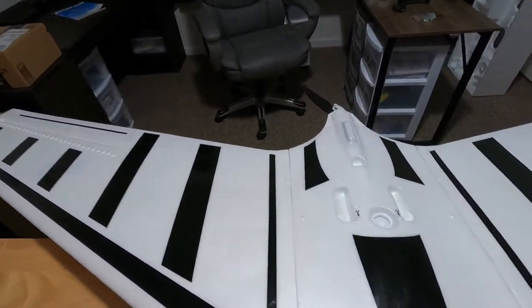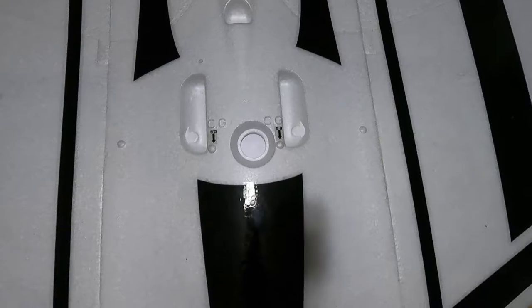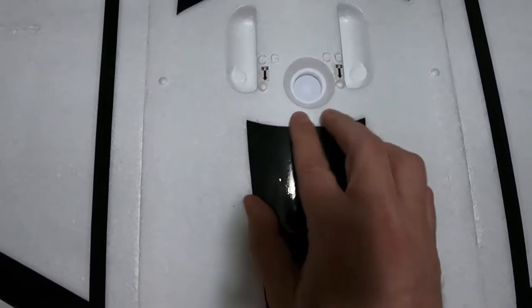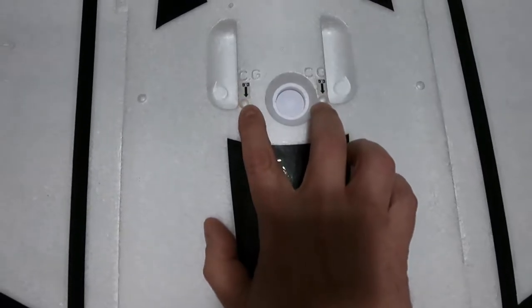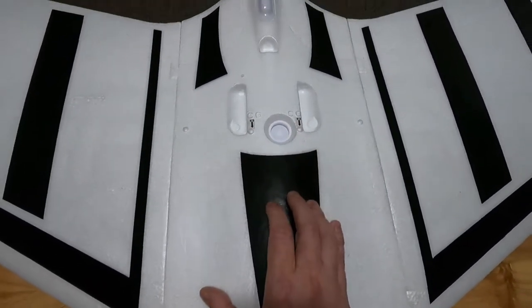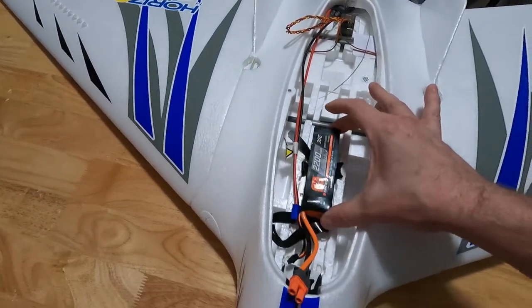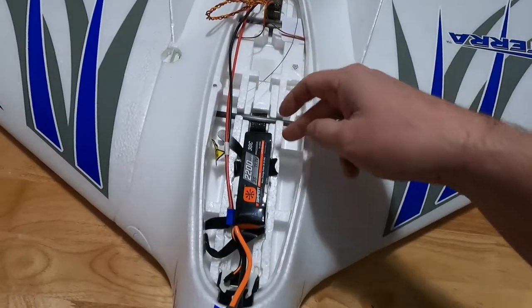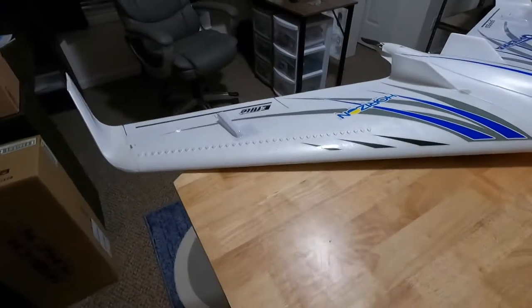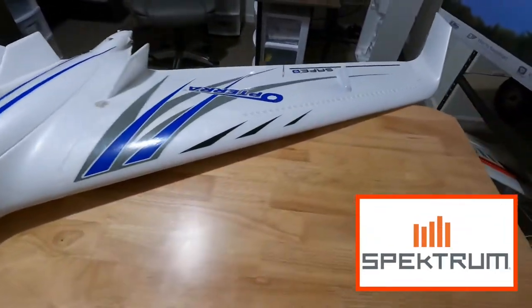A couple of final thoughts on this bird. On the bottom they give you some nice hand grips, so when you're tossing it you can hold on to it. There are two little dots that indicate the CG location — that gives you an idea of where to place your fingers when you flip it right side up and place your battery. You'll need to do some adjustments to find your CG depending on the battery size you use, then close it up and you're good to go.